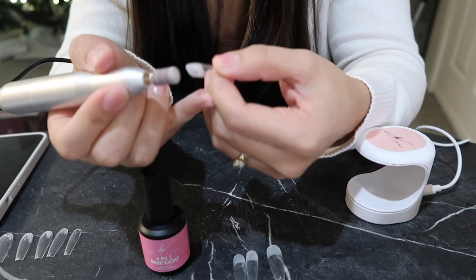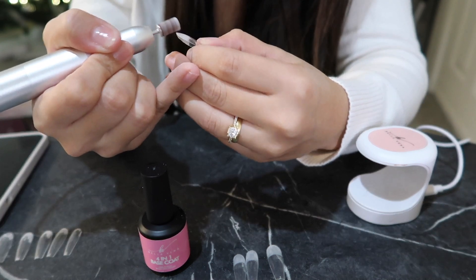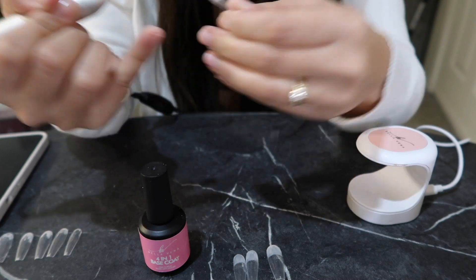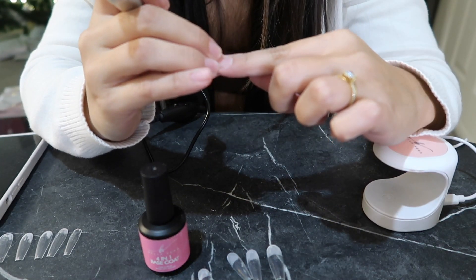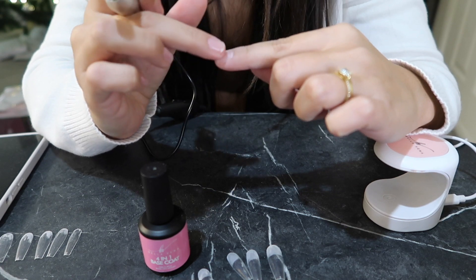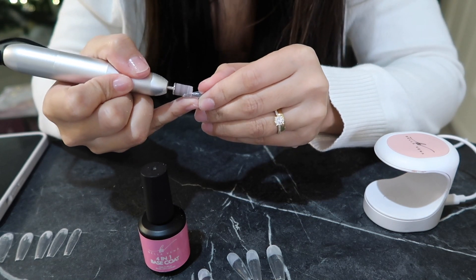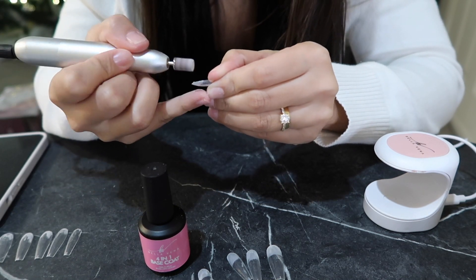I'm filing the tip right here because I saw on a TikTok that if you file it just a bit, kind of going slanted, whenever the nail is growing it's not going to have that bump that sticks onto your hair and the growing process is just going to be way better. This is my first time trying it so I don't even know if it's going to work, but I will let you know.